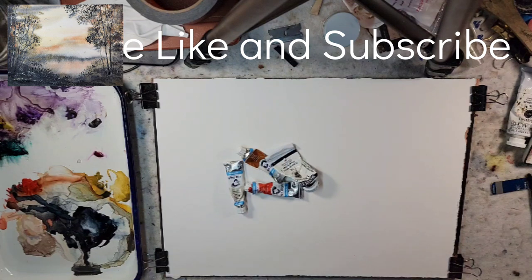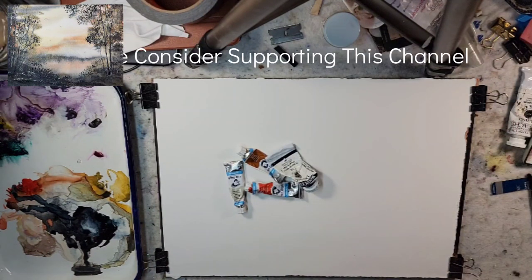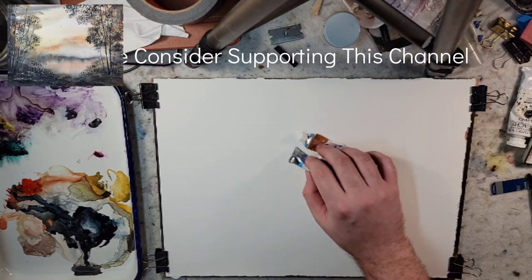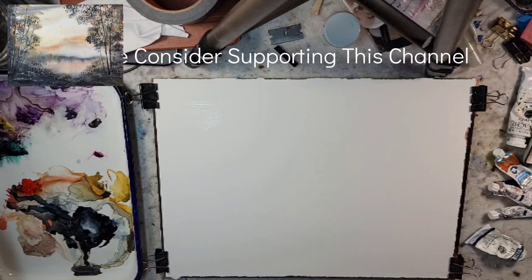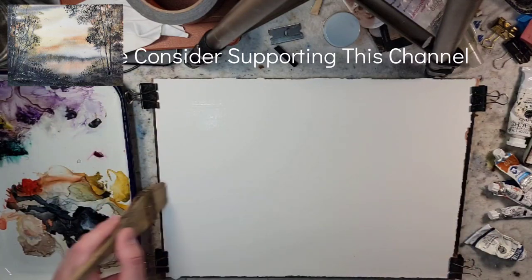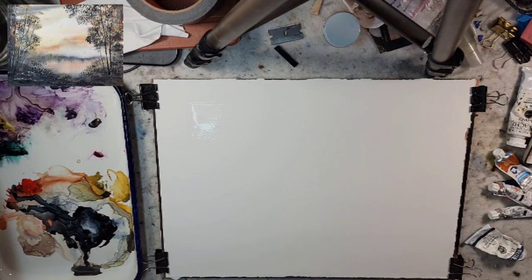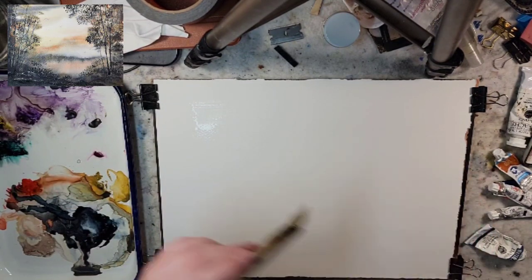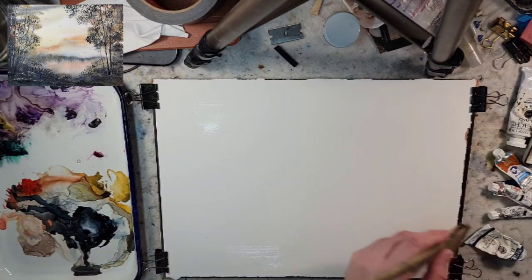Hello everyone and welcome to Andrew Broussard Watercolors. Today I'm going to do a watercolor painting in a limited palette. This palette is going to be the Zorn palette. First I'm going to saturate my paper with water and then I'll talk about the colors and the idea behind it. I'm using a quarter sheet of Stonehenge Aqua, 100% cotton, 140 pound cold press.